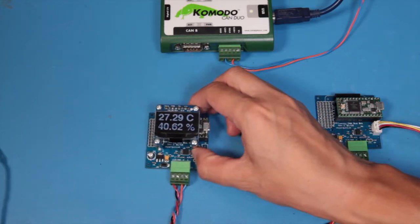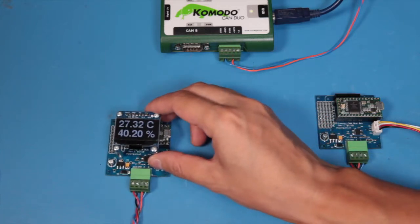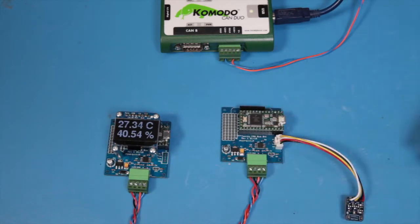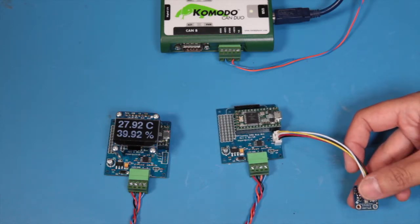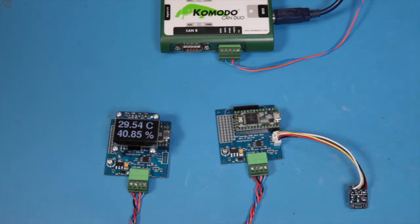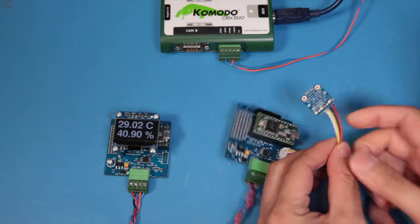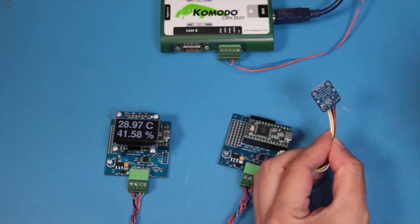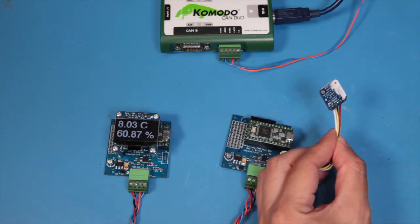It's showing at the moment the temperature and the humidity. If we go back to the sensor and if we just touch that, we should see the temperature increase. And if we apply some cold spray to the back, you should see the temperature drop.